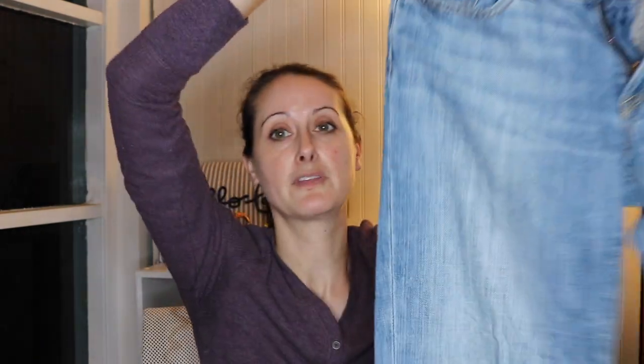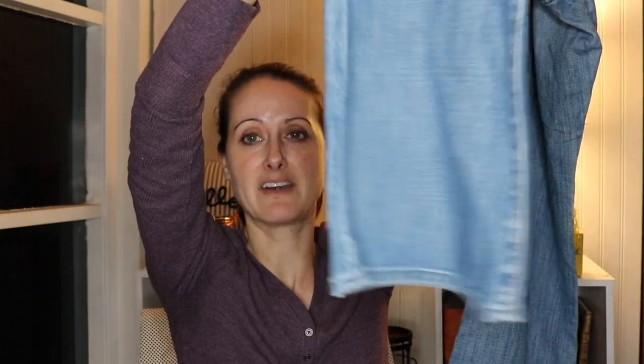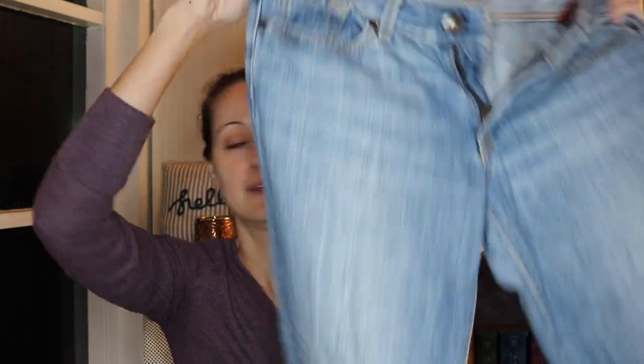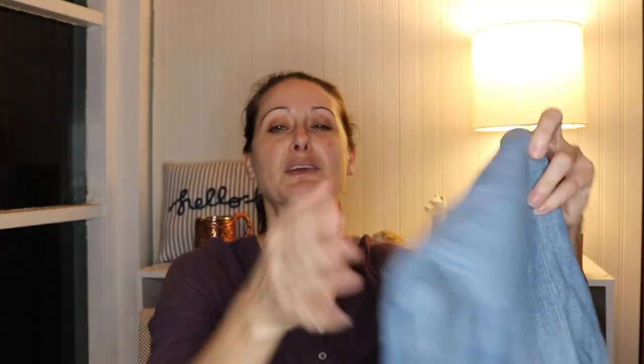These are Express jeans, waist 31, bootcut, light wash, size 6 short. They seem awfully big to be a size 6 — really big jeans, not a super flattering style. The entire leg seems quite baggy, so these ones might just end up going back to Goodwill — probably re-donate those.